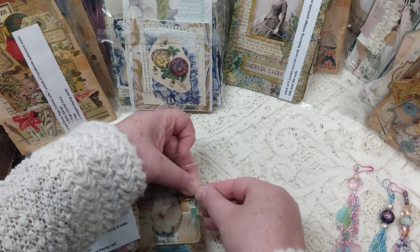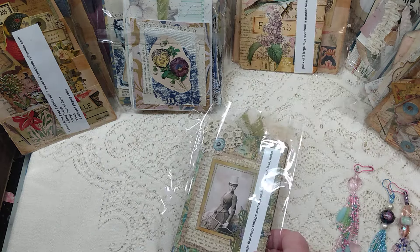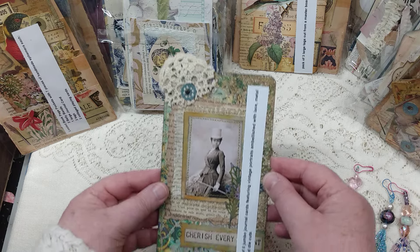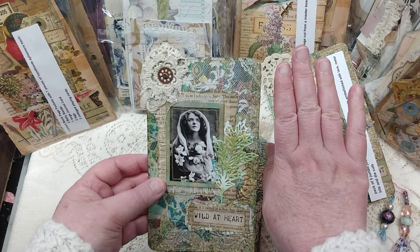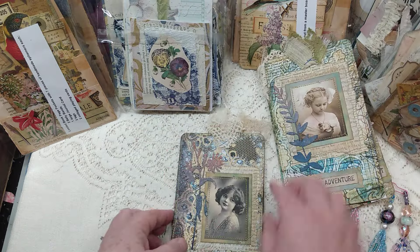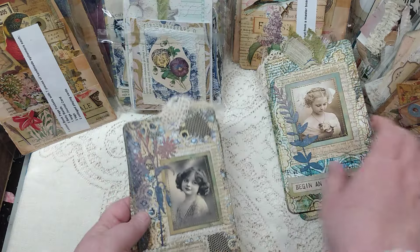I don't go through the items before I show them. Here's another one from Michelle — these are large journal cards, about the size of my hand. Beautiful. And that's a five-piece set there.